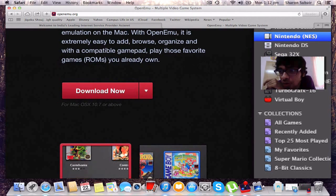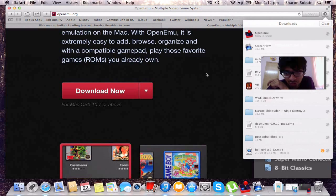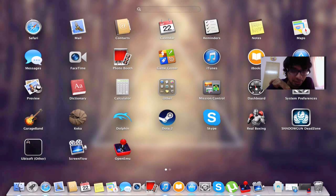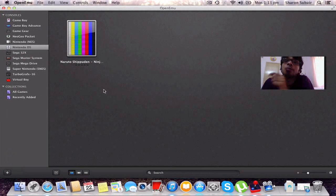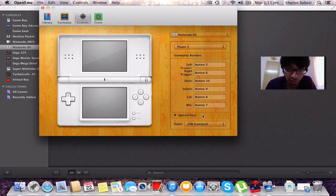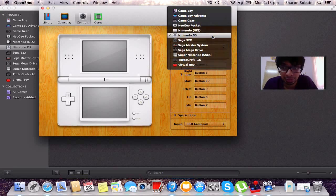Once it's downloaded, you drag it to your Applications folder and that's all there is to it. Click OpenEmu and you're on your way. Now, as everybody says when reviewing emulators — only download ROMs that you actually own. The good part about this emulator is joypad control — it works with all USB joypads. Go to Preferences and you can set your controls right there. You pick a console, pick the controls, and you're done.